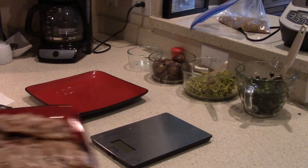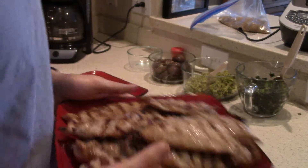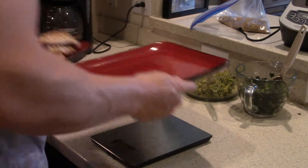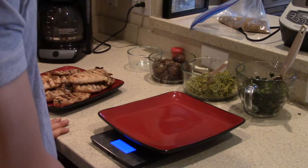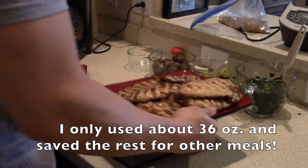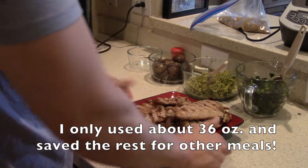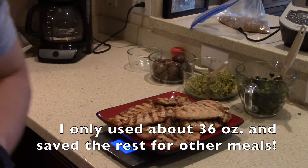Alright guys, so far everything's smelling pretty good and everything's going great. I'm gonna go ahead and throw this chicken on the grill for about 10 minutes. The chicken just finished up — I know that looks pretty good — so I'm gonna go ahead and weigh it to see exactly how much I have. We got 41 and a half ounces of chicken, that's great.